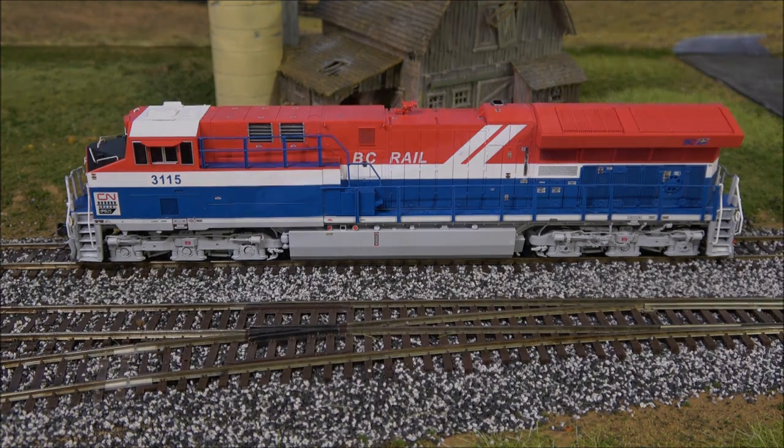Now we shift to lighting. You can probably barely see the locomotive — we'll hit F0 which is the headlight first, then F5 for number board lights — you can see those come on, no visible shine-through, beautiful color temperature. Then we go to F6 in forward which is the front ditch lights. Hit the horn — you can see solid non-flashing ditch lights, which I think is correct. The CSX one would have flashing ditch lights.